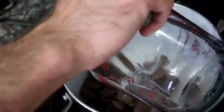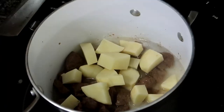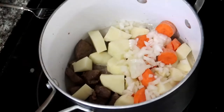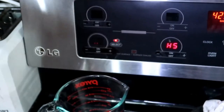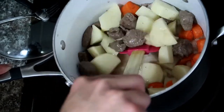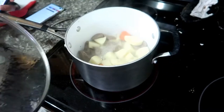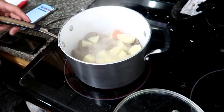Then you can add in the water, potatoes, carrots, and onion and bring that to a boil. Stir everything up one more time and then let it cook for an hour and 15 minutes.